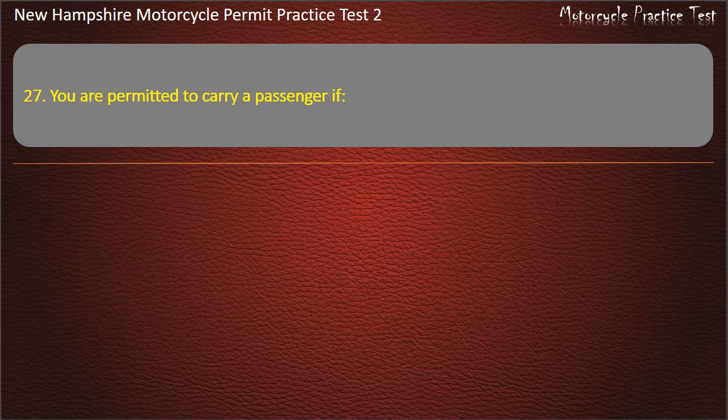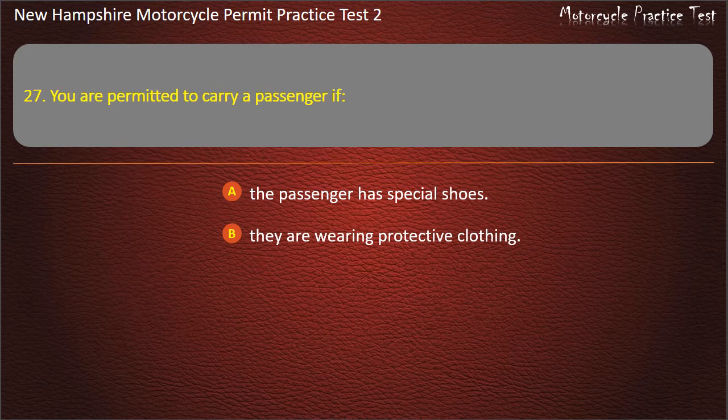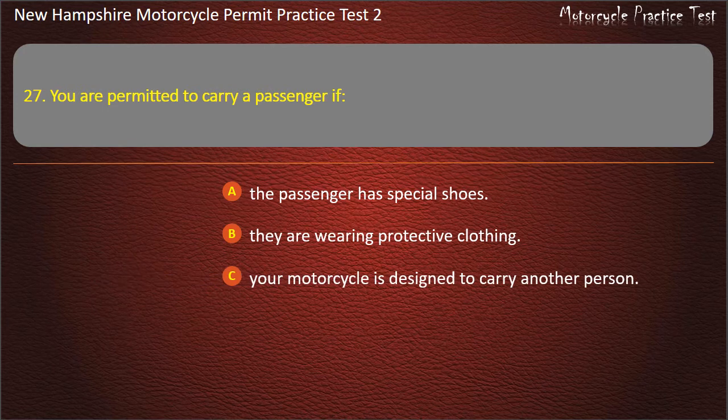Question 27. You are permitted to carry a passenger if: The passenger has special shoes; They are wearing protective clothing; Your motorcycle is designed to carry another person; You have a special license. Answer: Your motorcycle is designed to carry another person.